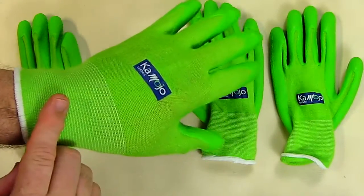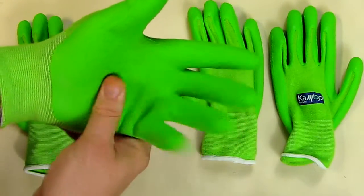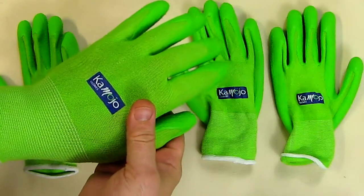It seems very durable, the wicking is great, I love the color of it, and I think you will too. Hope you enjoyed watching my video review.